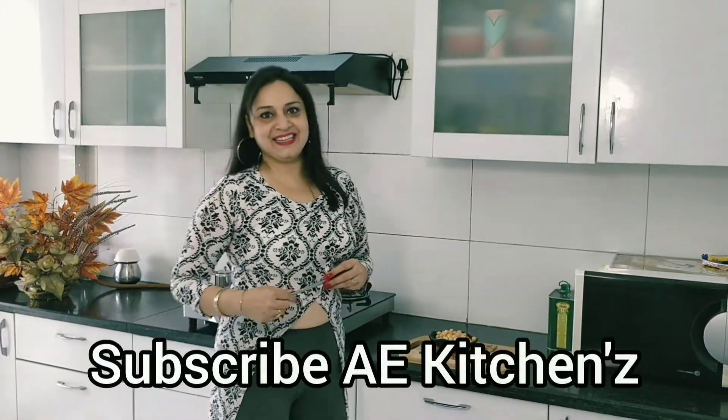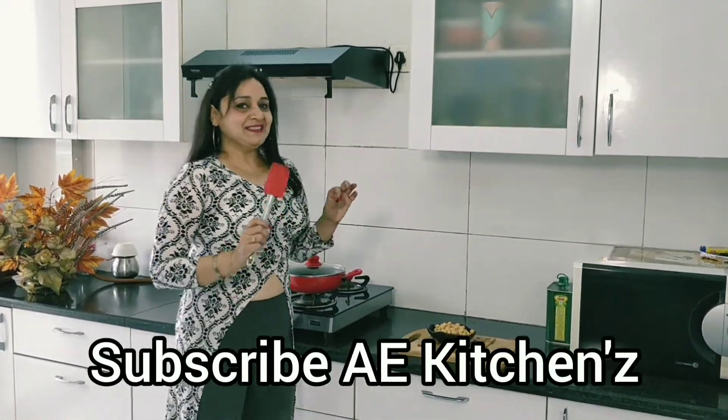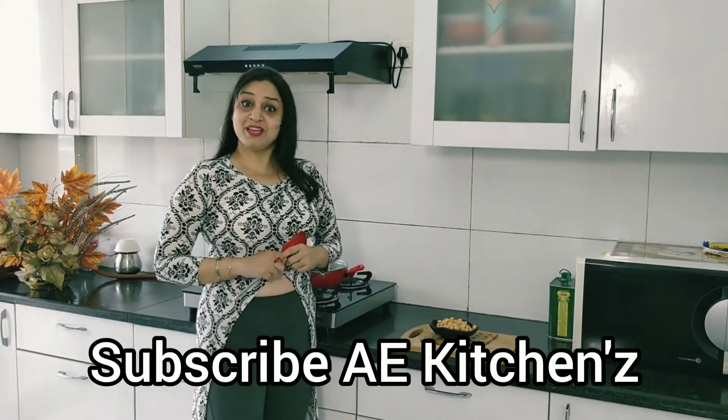Hello friends, welcome to my channel. This food is my best time. It looks good.